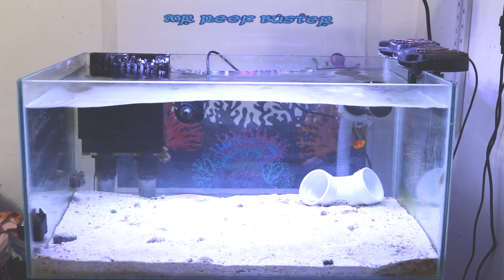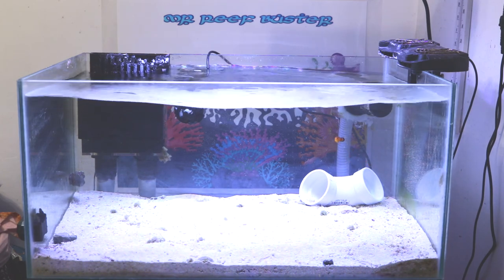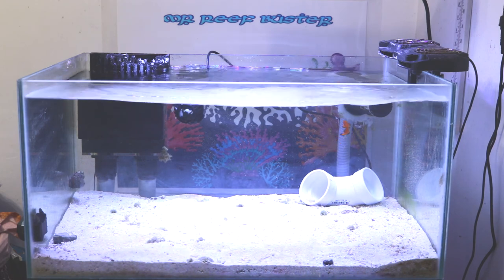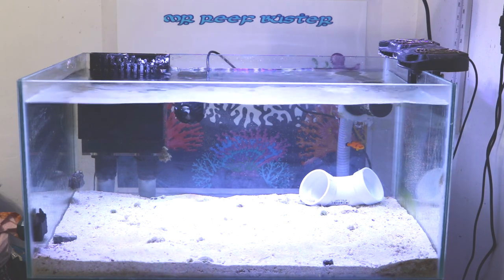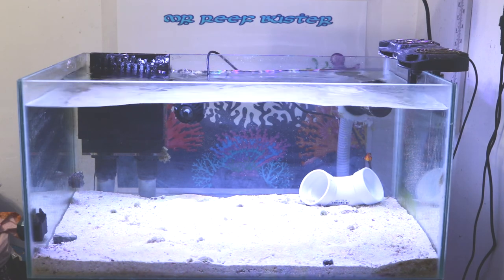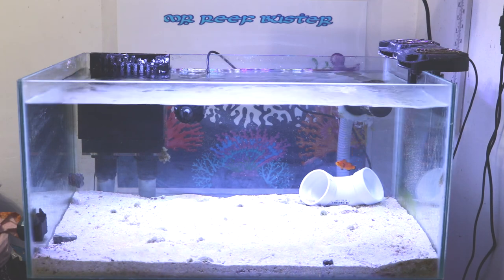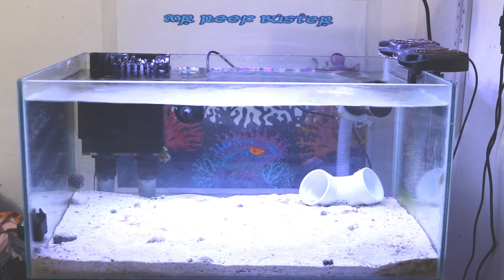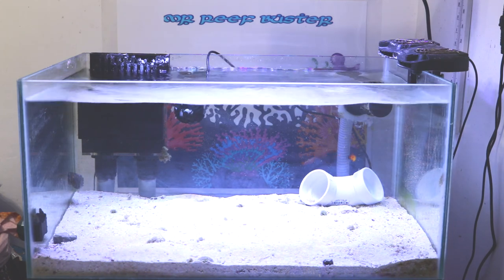I couldn't figure out exactly what the problem was. I wasn't feeding a lot — nutrient levels were low. My phosphates were around 0.03, which is pretty low, and I was feeding very minimally since I only had two fish. I had an auto feeder dropping very little pellets once a day. I have a protein skimmer, a sump refugium, and a phosphate band reactor. I had all the equipment, but for some reason I just couldn't win the battle against the turf algae.